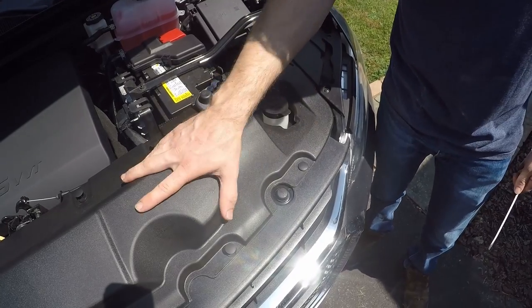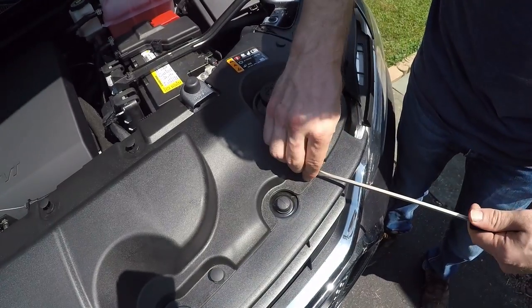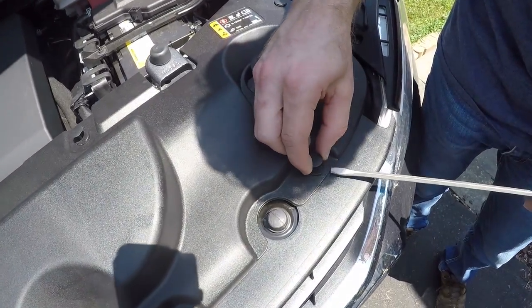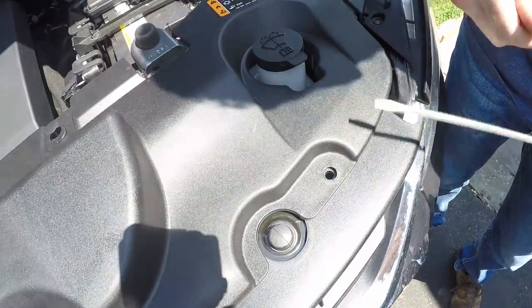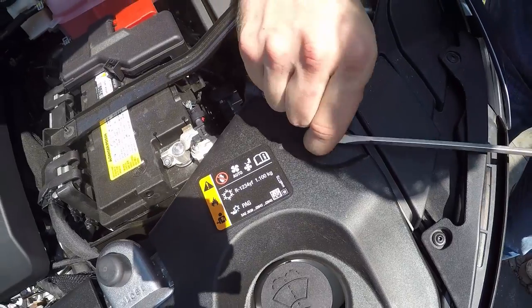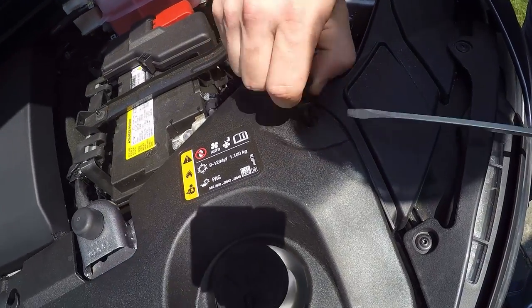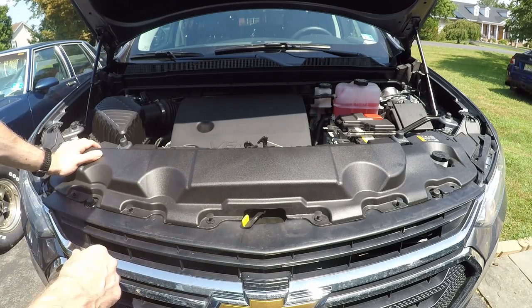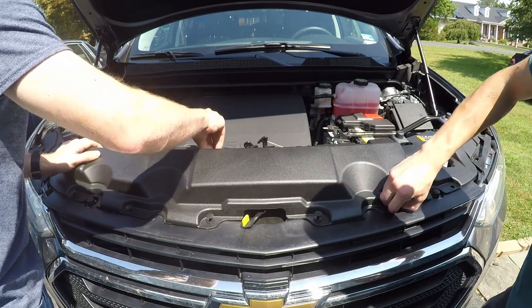First we're going to remove the top valance. It's held in by a whole bunch of push pins. You can remove these using a flat-headed screwdriver — just stick it in the top, twist, and the top part will pop off, and then you can pull the rest out. I've already popped the tops off the remaining clips, so I'm going to go ahead and remove those quickly and remove the top valance.